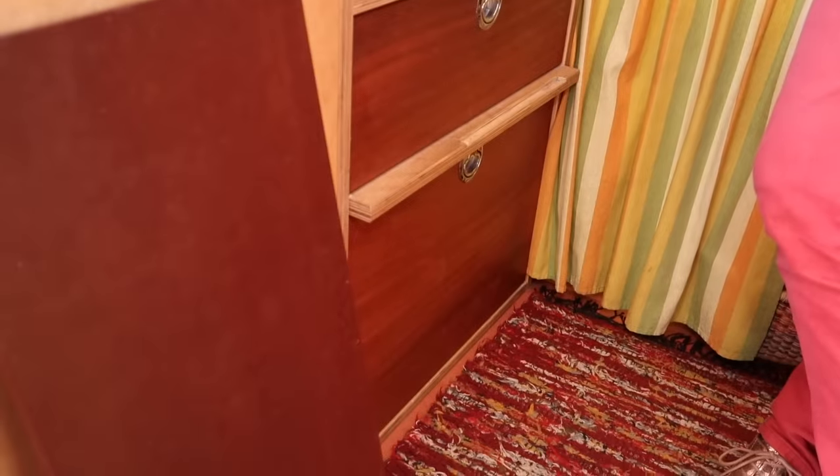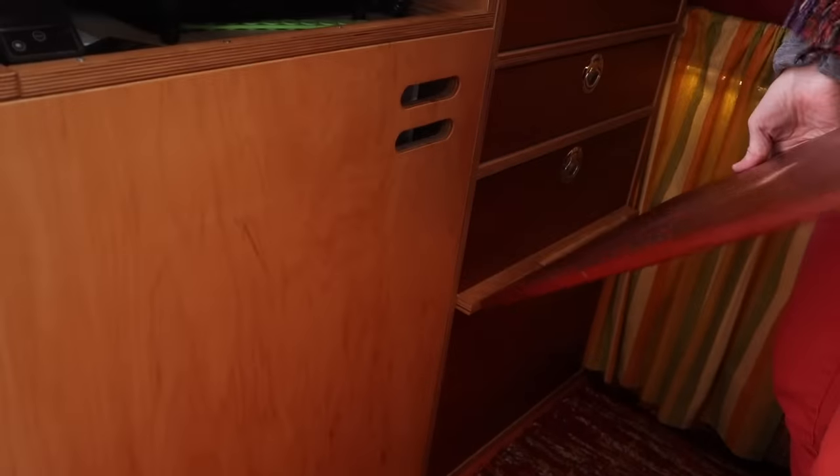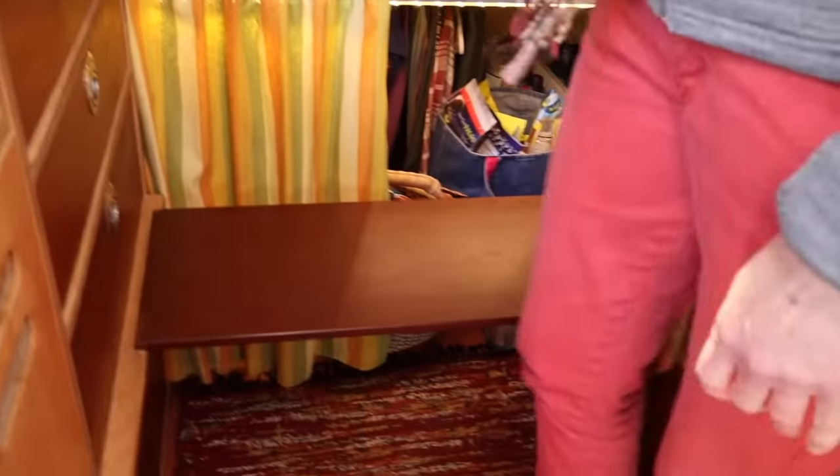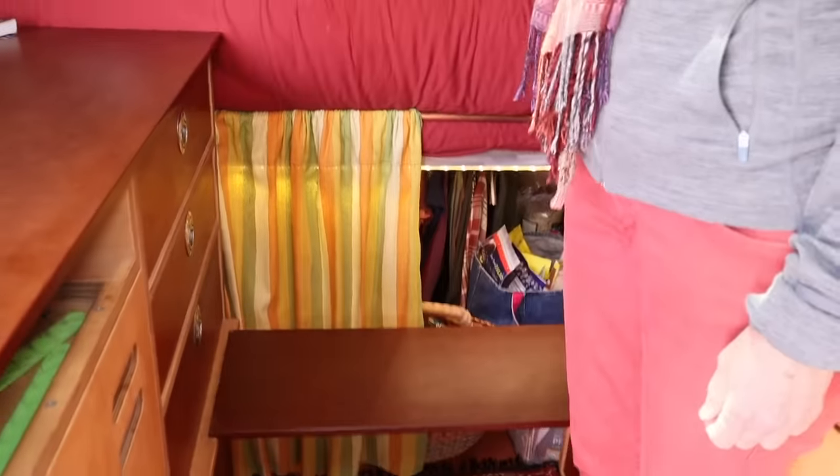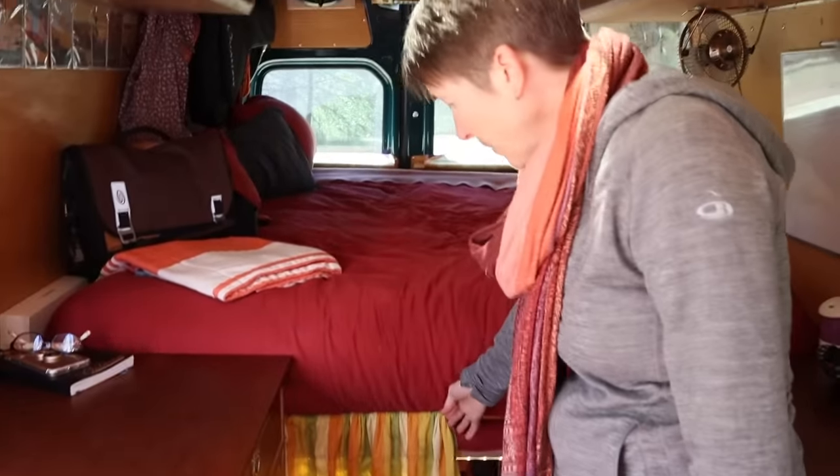This van has been extremely well planned. The drawer sizes are based on what I needed to store in them — I already knew what I was bringing and designed around that. I needed a step up to the bed, so this is just a piece of countertop that sits on a ledge with notches between the drawers. The step up to the bed also makes for an extra seat. I'd love to figure out a way to have it pull out from behind the drawers, but I haven't quite worked out the logistics.